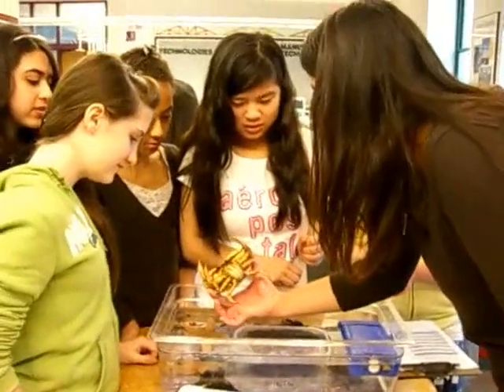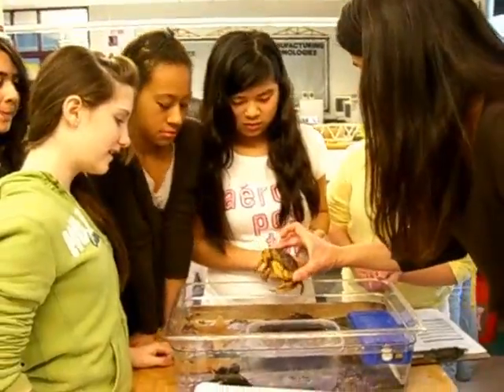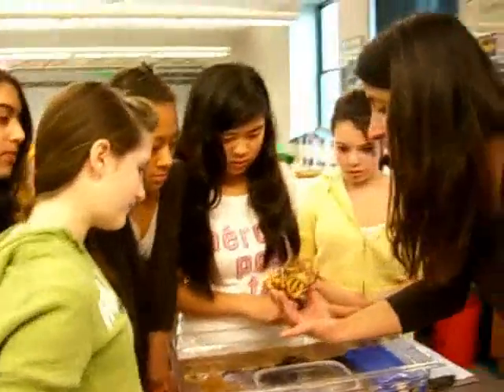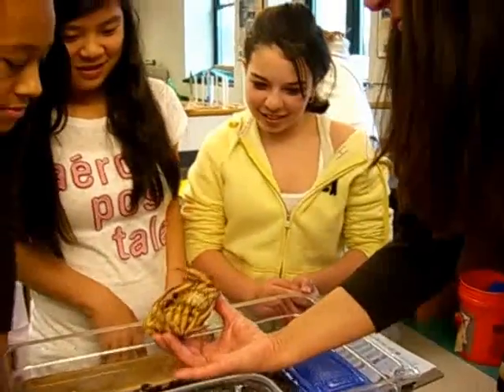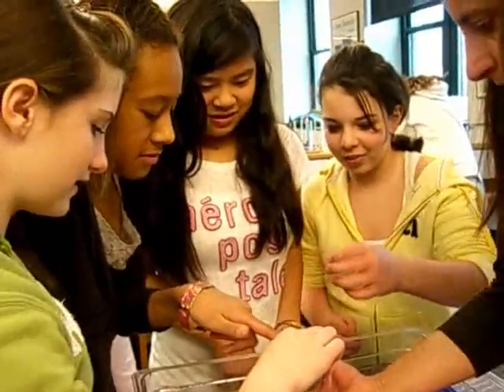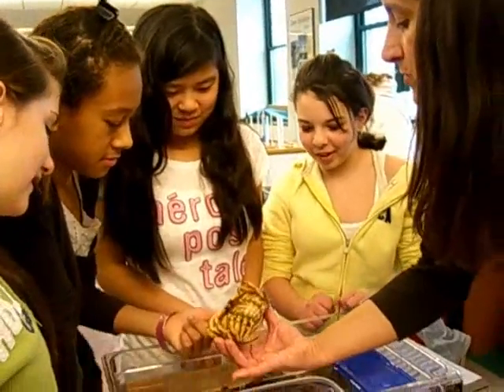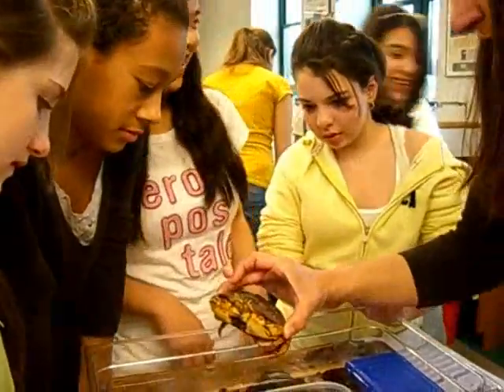Now he's getting comfortable because he's closing it down — you know, like if you startle a cat. See how he is? Now he knows I'm not going to hurt him, so he's happy. You can touch him, I think. Just be careful. Once he knows that you're not going to hurt him, it's not a big deal. Just be careful of his eyes.